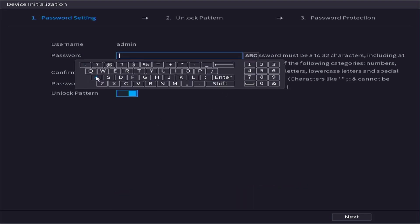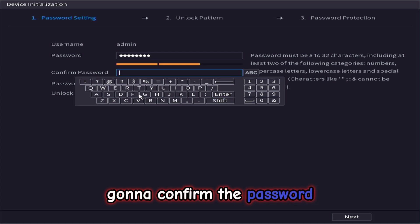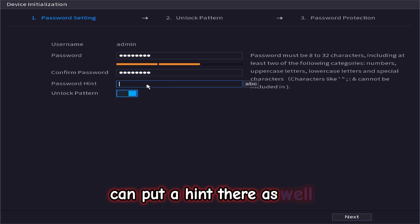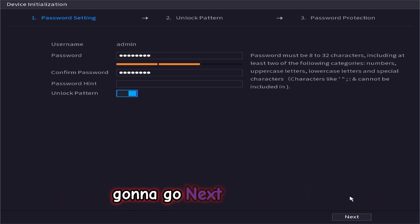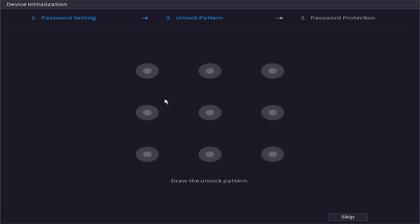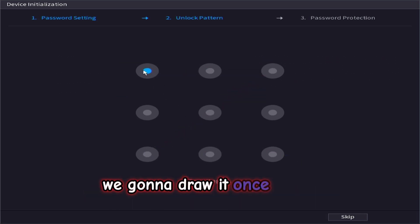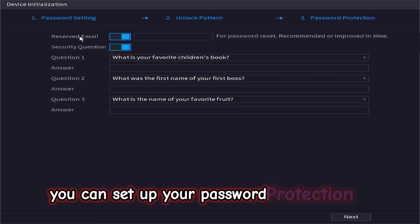We are going to confirm the password. You can put a hint there as well. When your unlock pattern has been selected, we are going to go next to continue. We are going to draw the unlock pattern, and we are going to draw it once more exactly the same.